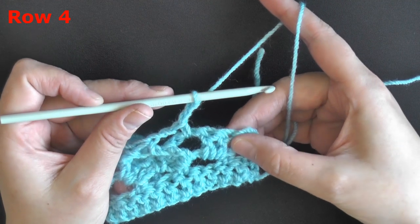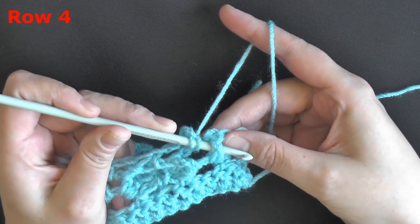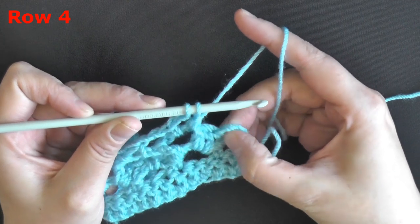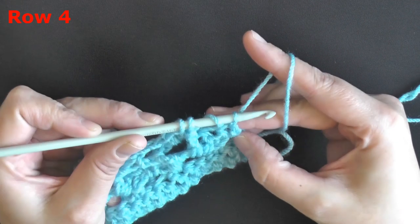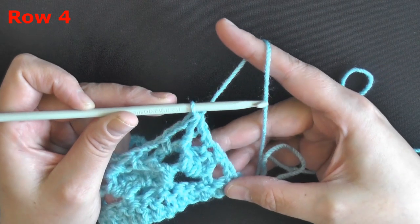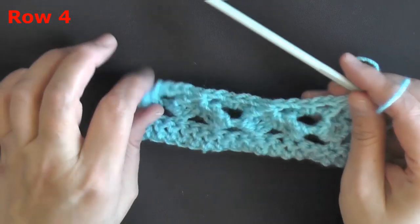When you get to the very end of your row, yarn over and grab this last double crochet, pull through 2, then yarn over and go into the last single crochet, pick up a loop, pull through 2, and finish your double crochet decrease. That ends row 4.